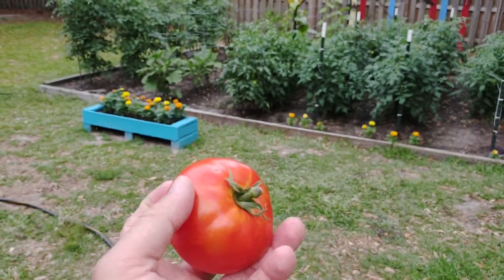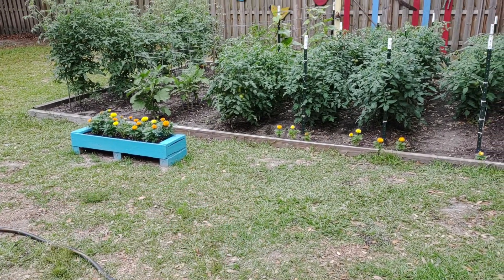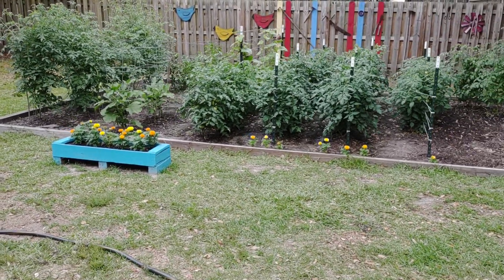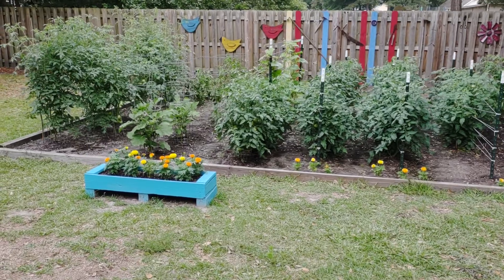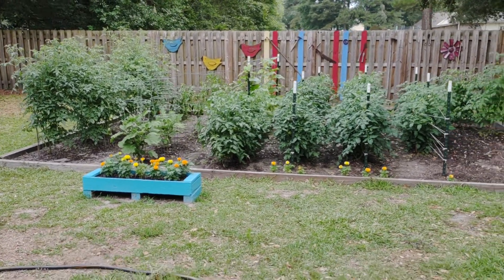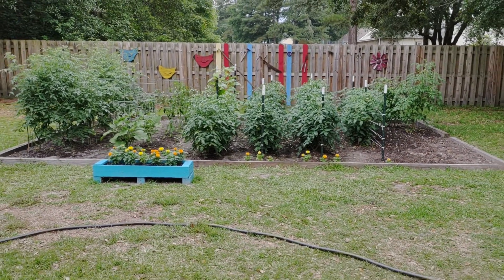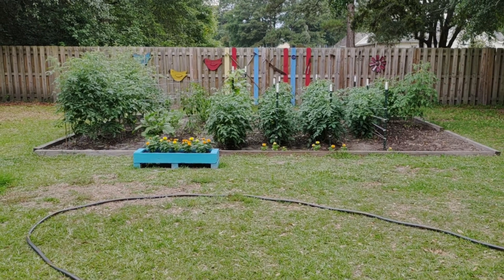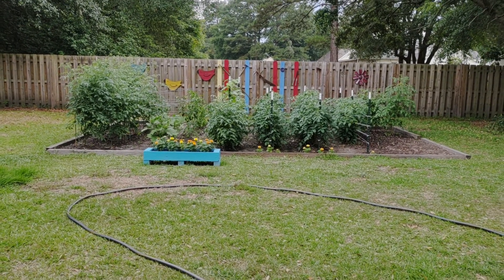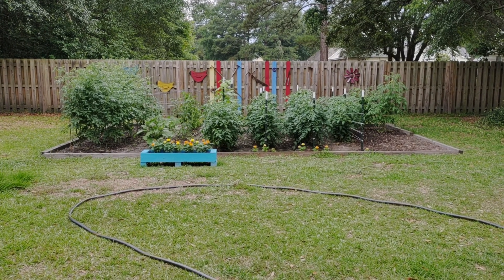There's nothing more discouraging than coming up on a tomato that looks perfect, picking it off the vine, turning it over, and seeing it's rotted. I wouldn't wish that on anyone. I'm going to wrap this video up — I just wanted to talk a little more in depth about blossom end rot. As always, I can't thank you guys enough for joining me today, and I can't wait to see you next time. Grateful gardening here at Southern Tier Gardening.